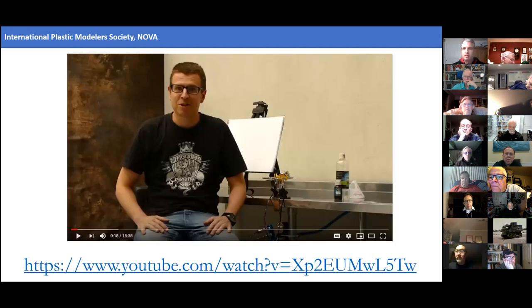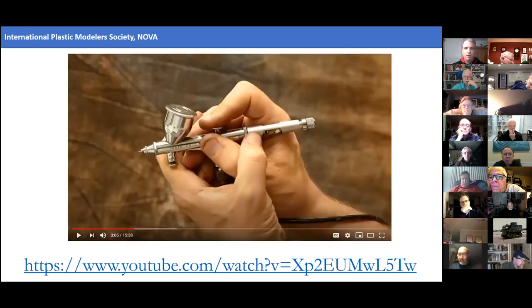The next step is to figure out how to get the paint where it needs to go on the model. I found a really helpful video that I can't recommend highly enough — I got so many insights from it. The presenter was using an Iwata Custom Micron C, and you'll notice that the crown tip is off. For super fine detail work, you really just don't want to have anything over the needle. You've got to be very careful — if you drop it you're going to bend your needle — but you're going to get the best results with nothing interfering with the air flow over the tip.